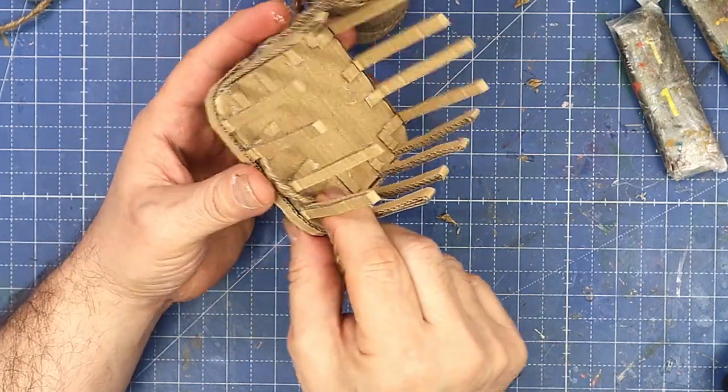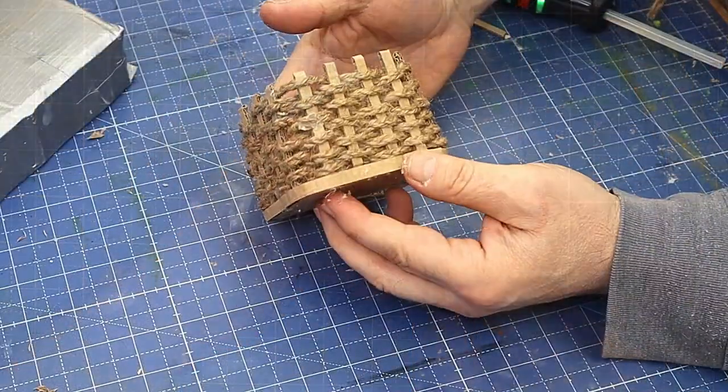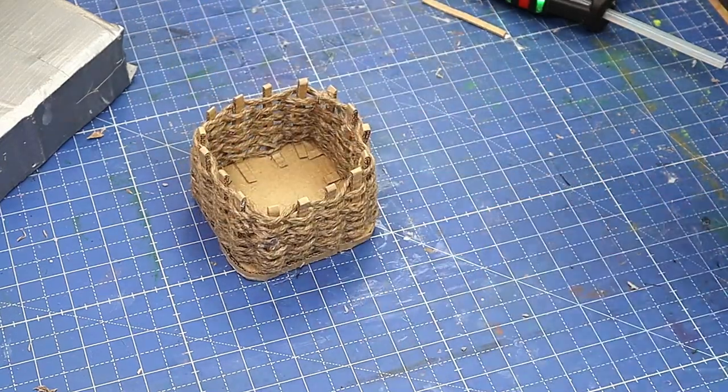The first piece I'm going to put here so I'll glue that on the back so it's not seen, and then I'll just weave in and out, pushing it down as I go around.